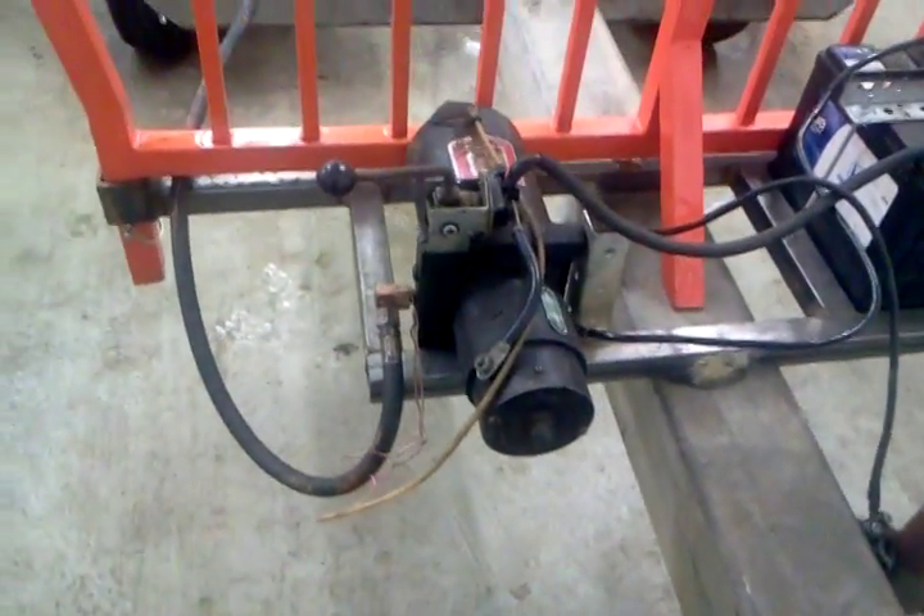The little rails here, the bunks, headache rack, the electric over hydraulic pump, and battery. Pintle.